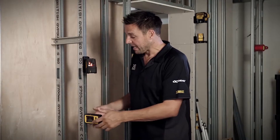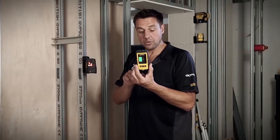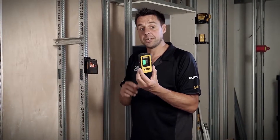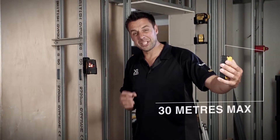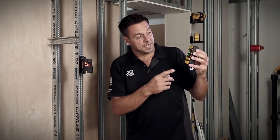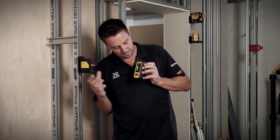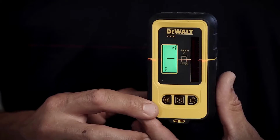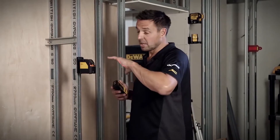The other upgrade on this model is that the laser beam has a pulse in it. If you use it with the receiver unit, the DE0892, you can hold this away — it's good for up to 30 meters — so for domestic and commercial work it's fantastic. You have the indicator arrow on the front telling you if you need to go up or down. So if you're working the other side of the room and want to make sure you get your dado rail, picture rail, units, or trunking at the right level, this is the tool for it.